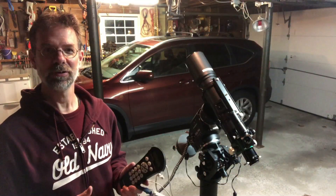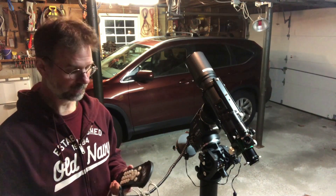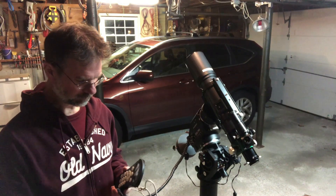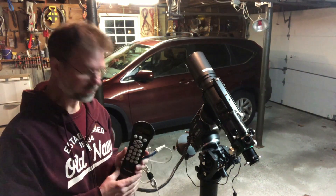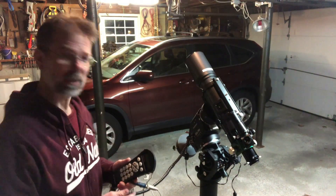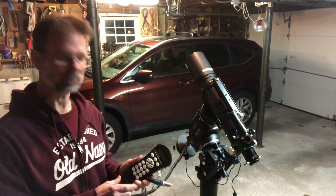Hi folks, I'm back. It's the next night and I got something, so I'll go over that in a few minutes. First I just want to go over a couple of problems I had. The main problem was my SynScan hand controller — the one Trevor Jones uses all the time and loves. I like it too, actually — only kidding.